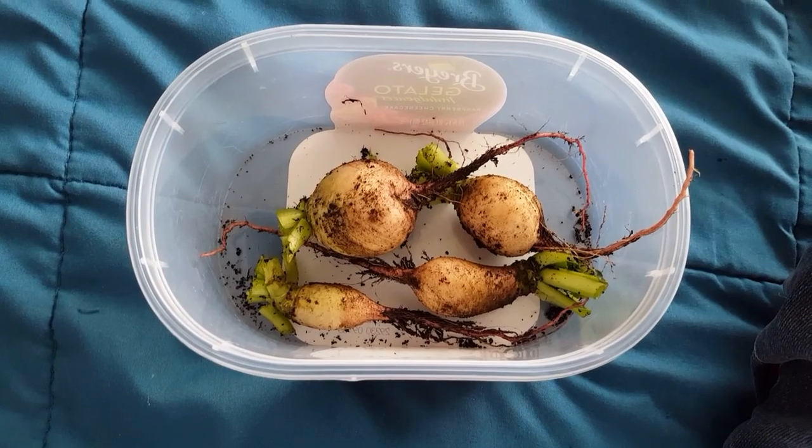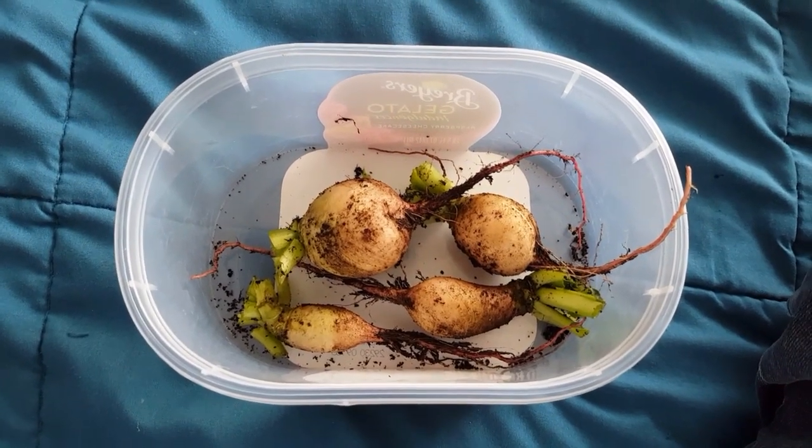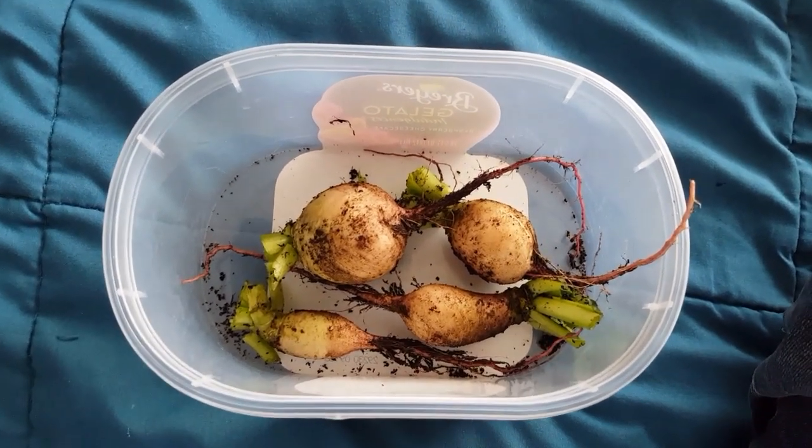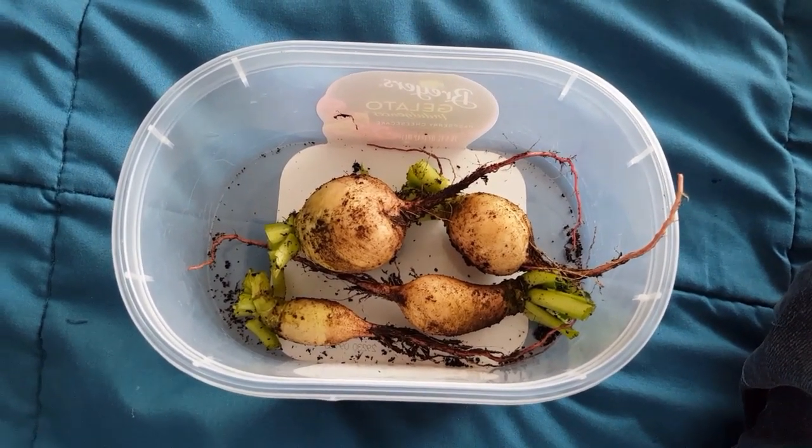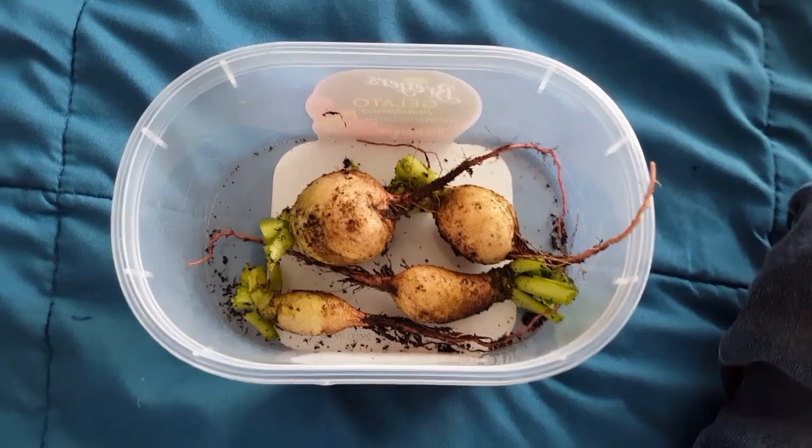I'll show you what I've done with the radishes in another video. Until then, thank you for watching, and hopefully your garden is growing well and you're getting good harvests. See ya!